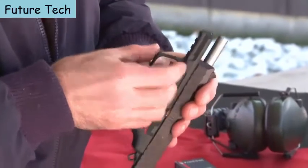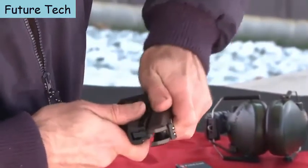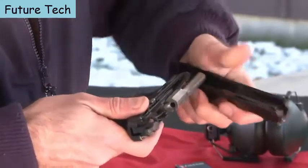Just flip this lever up, pull the slide back, lift it up, and off. The new SR22 pistol from Ruger was designed to work with all types of ammunition, not just high-velocity ammunition.